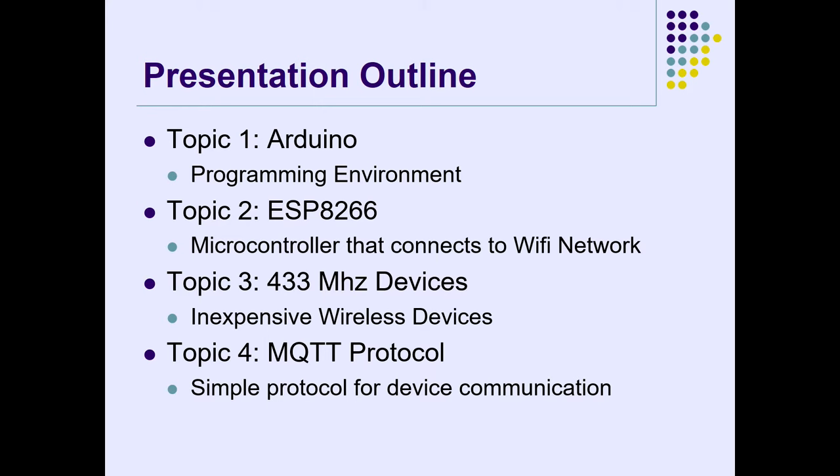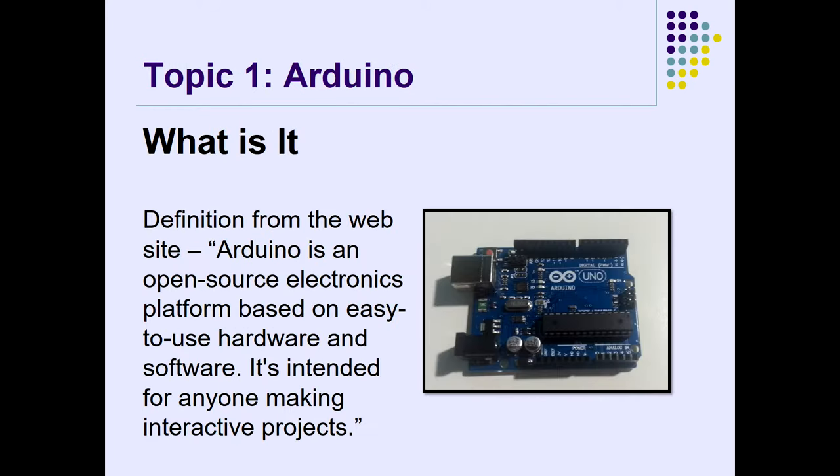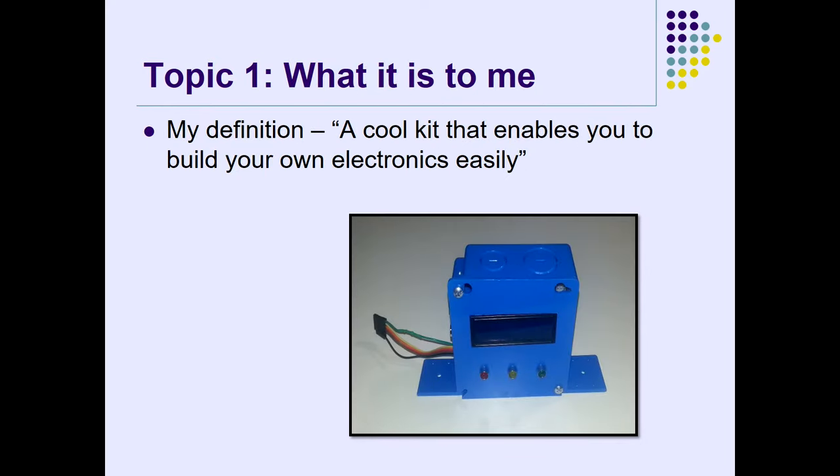I'll touch a little bit on MQTT protocol. That's the way I communicate on my network with my IoT devices. Arduino — what is it? Arduino is an open source electronics platform based on easy-to-use hardware and software, intended for anyone making interactive projects. My definition is a cool kit that enables you to build your own electronics easily.